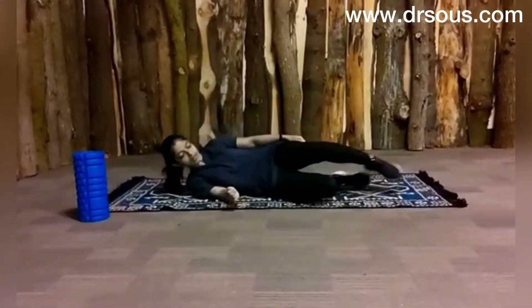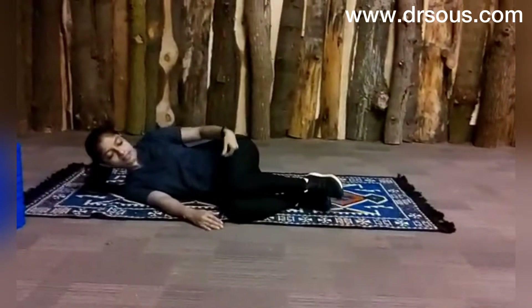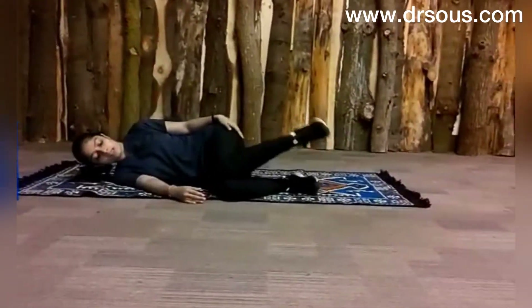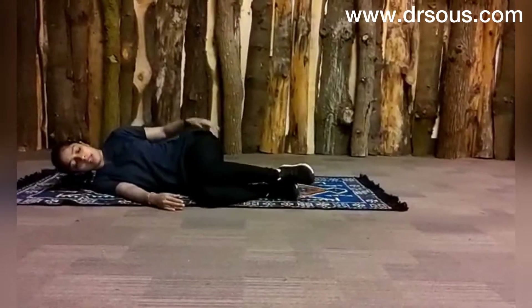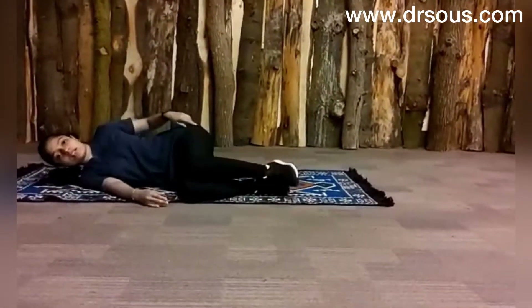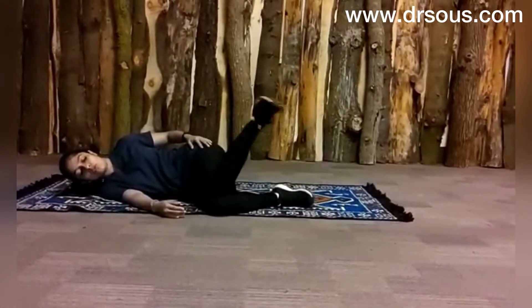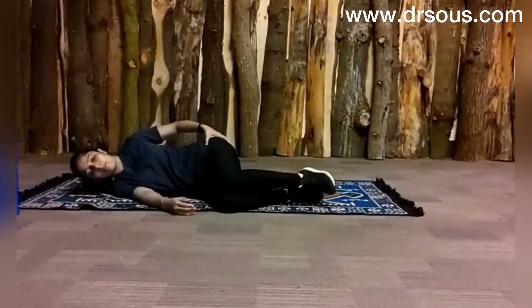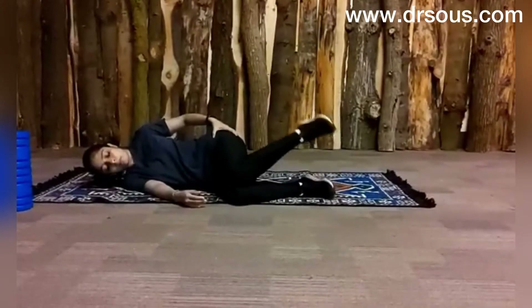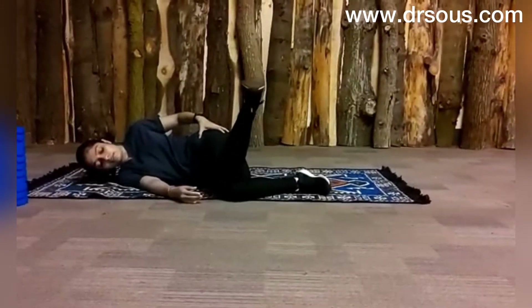To strengthen the hip internal rotators, just lie down like this. Your knee and hip perpendicular — knee at 90 degrees, hip at 90 degrees. Just lift your leg like this. All the movement is just from the hip. I am not rotating my pelvis — it's just steady and fixed. I am just moving my knee outwards, doing internal rotation of the hip. Try holding at the end range, and relax. Again, and relax.